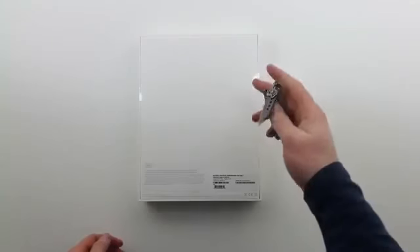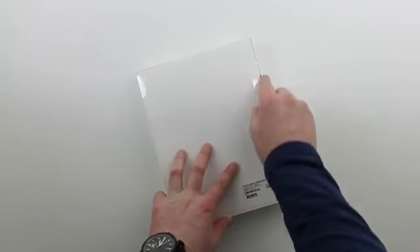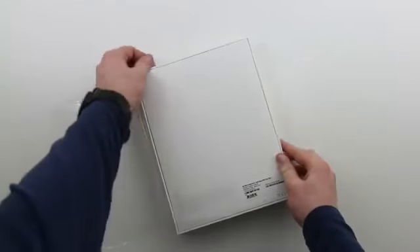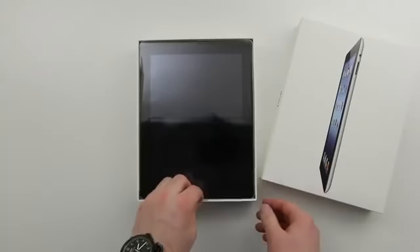The bottom line is it's an iPad with a super crazy, stupid-resolution screen. Let's get inside and get a closer look. After all, this is Unbox Therapy, where products get naked — you all know that — and I'm here to do my job, to do what I do best, and get this baby out of the package.